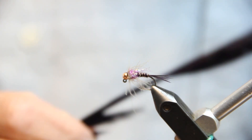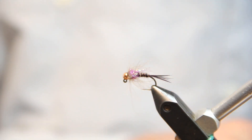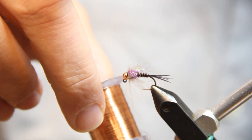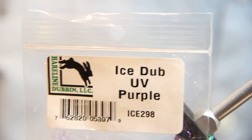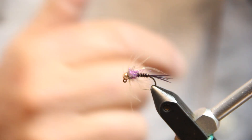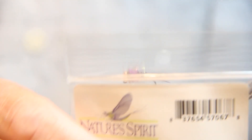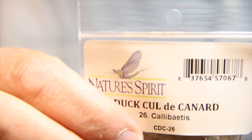For our pheasant tail body, you can use natural pheasant tail or in this case I'm going with dyed purple. We've also got some copper wire, UV purple ice dub, and then our collar here is Nature Spirit CDC, using the feather in a calababatis color.